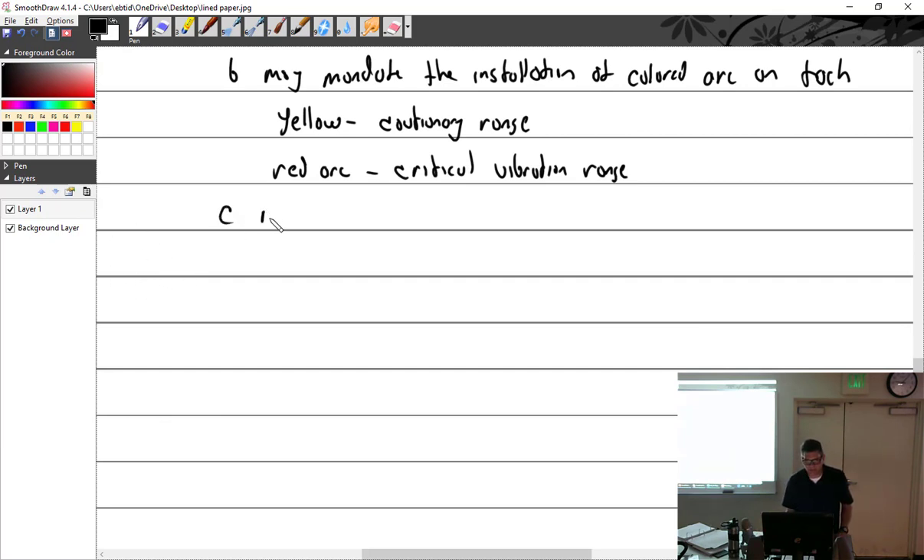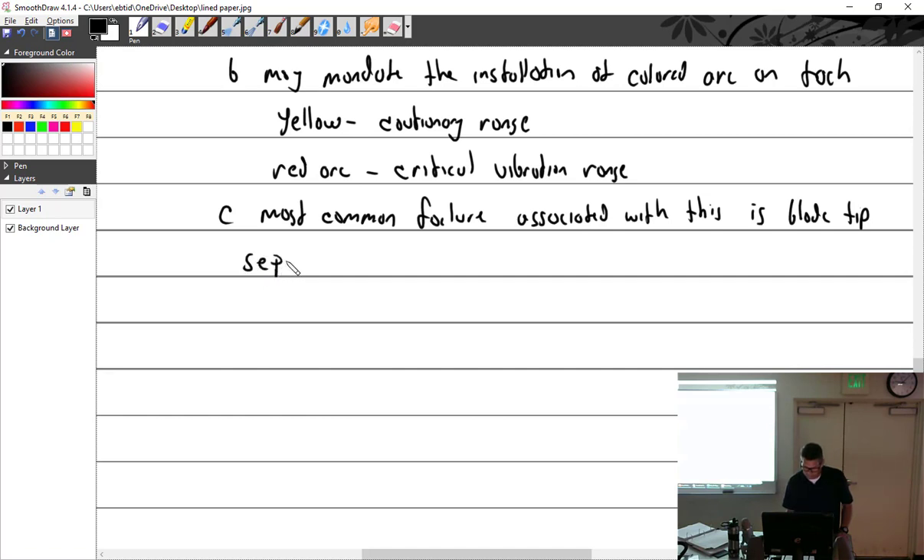The most common failure mode of aluminum props is blade tip separation. That results from a fatigue crack. Of course failure of the propeller hub or blade could also occur.